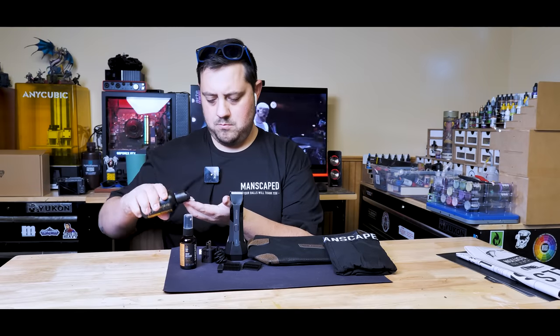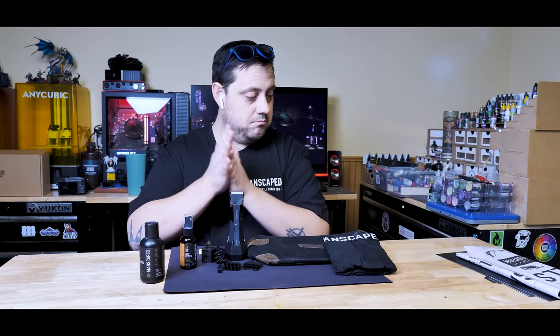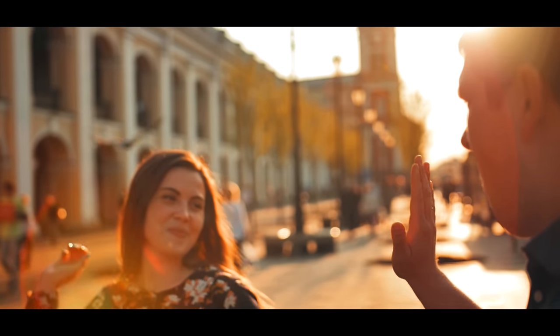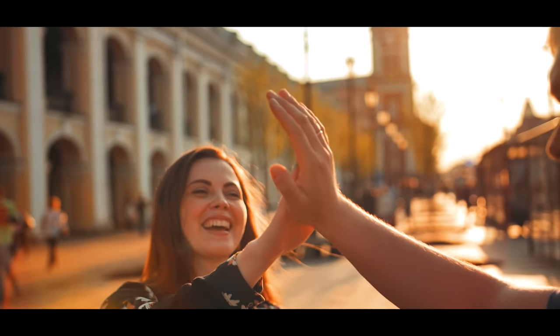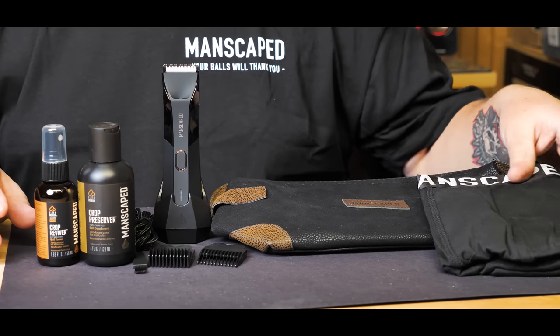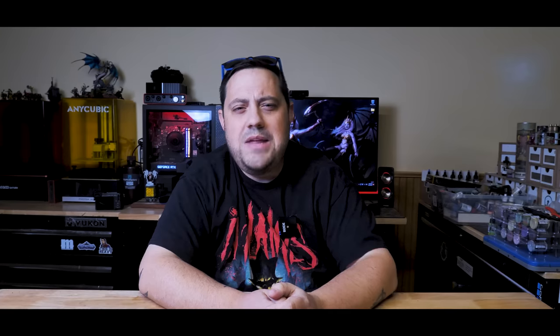Ball deodorant and the Crop Reviver Ball Toner Spray — not only does this smell good, but look how well it preserves this crop. This grass is going to be preserved for a long time. Honestly, every guy out there needs to add Manscaped to their wish list this season. And if you've got a special guy in your life that's been extra good this year, make sure you get him the Perfect Package by Manscaped. For a limited time you'll also get two free gifts — the Shed Travel Bag and the Manscaped Anti-Chafing Boxer Briefs. They're actually quite comfy. Now that's a gift on top of a gift, which pretty much makes you the best gift giver of all time.